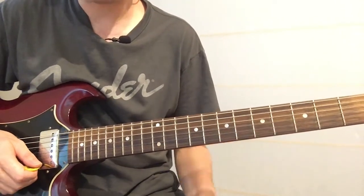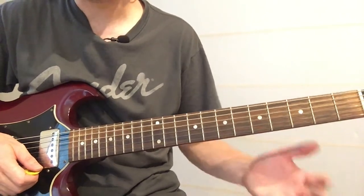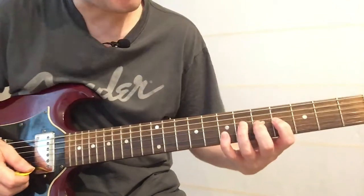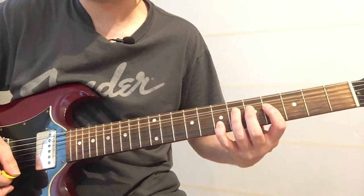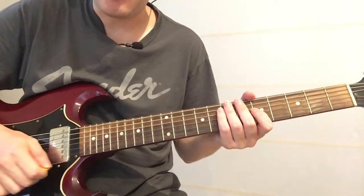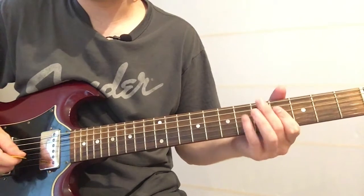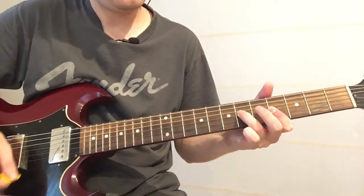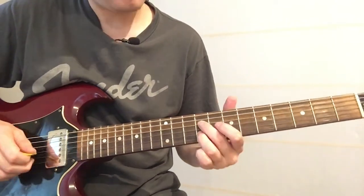It's a tough lick when you first start playing these sort of licks. I'm still learning these country licks myself — I'm a really useless country player — but you can really get some good mileage out of these licks.